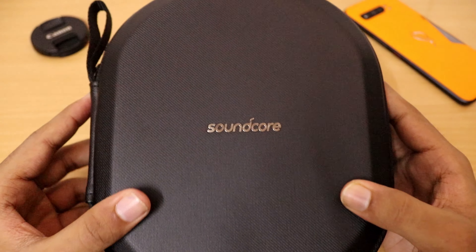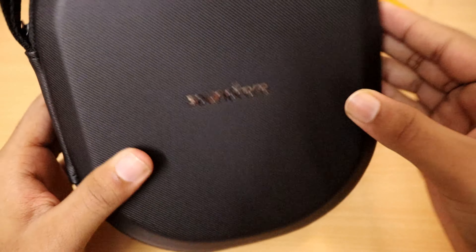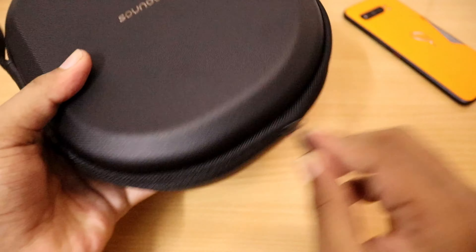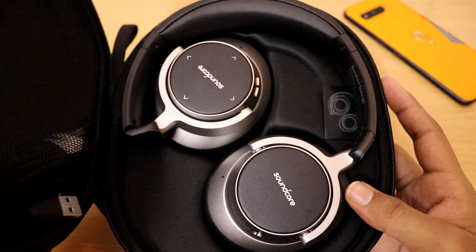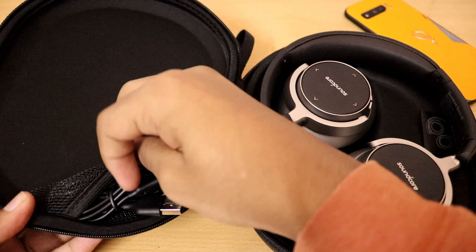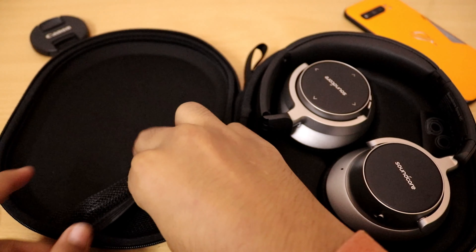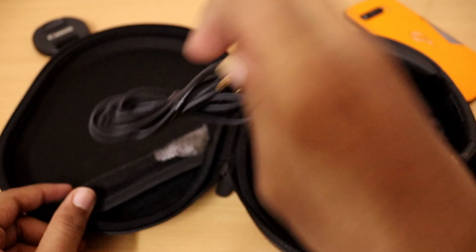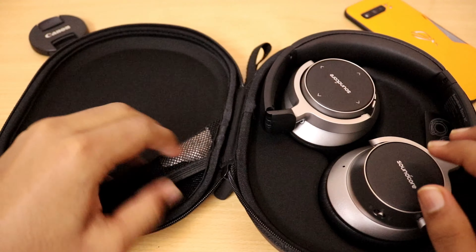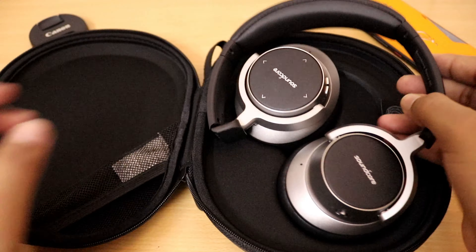Let's open the plastic-wrapped case which has a fiber finish. The case is very hard by the way. They've given a USB cable for charging and a 3.5mm to 3.5mm jack for wired mode. The cables have been given in good quality, and here is the headphone itself.